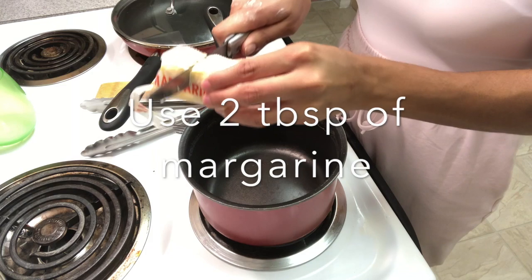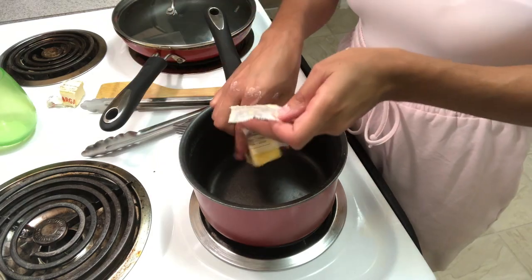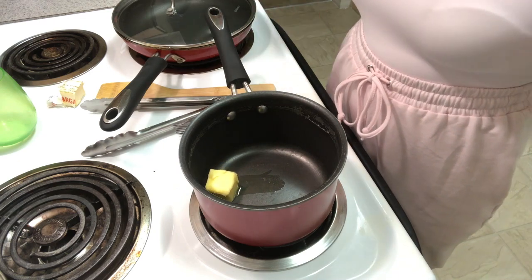Now we're adding two tablespoons of margarine. We're gonna let that melt down on low-medium heat. I also forgot to mention at the very beginning that we need to place the oven on 350°F — it's not too late to do it now. This is going in the oven because we're making a nice creamy mac and cheese. Right now we're making our sauce — it's gonna be really good.